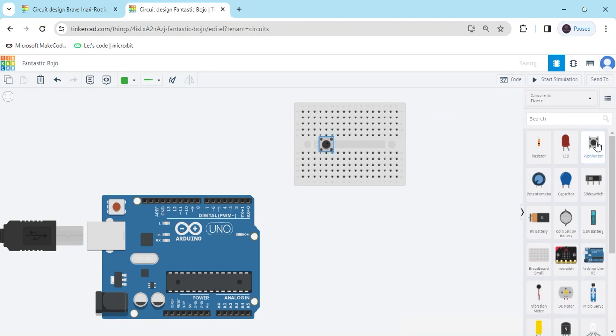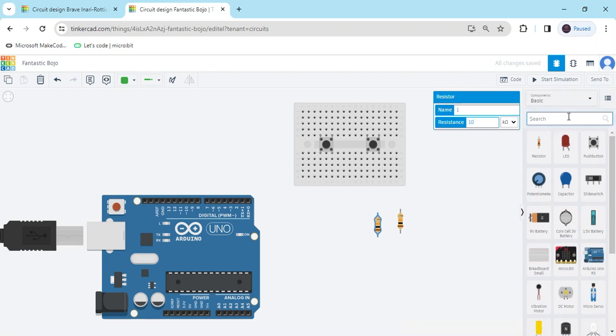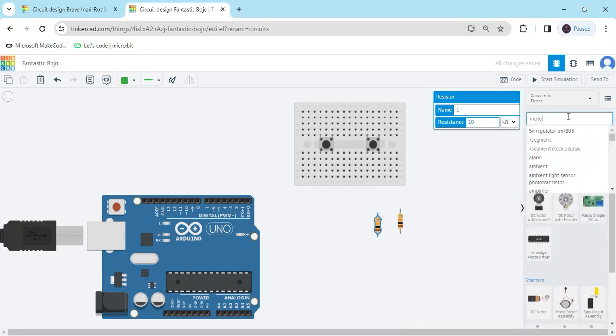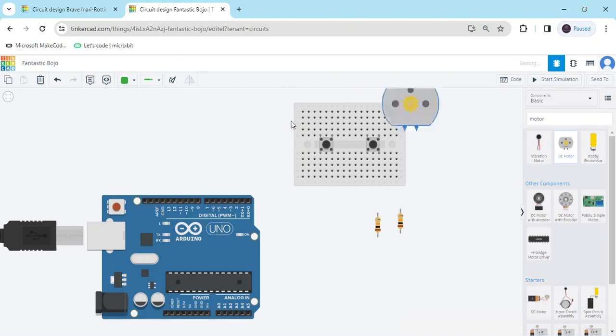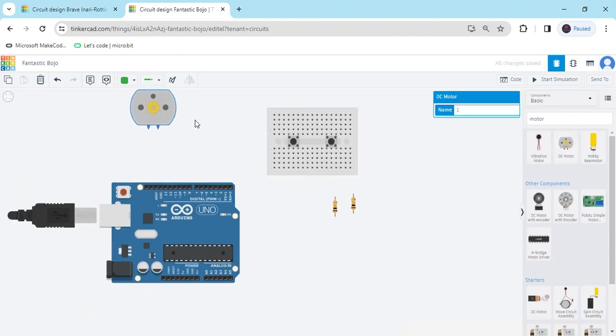Next I take two resistors with a value of 10 kilo ohm. Click here and change the value of the resistance. Now we search for the motor and take one DC motor — this is the DC motor.